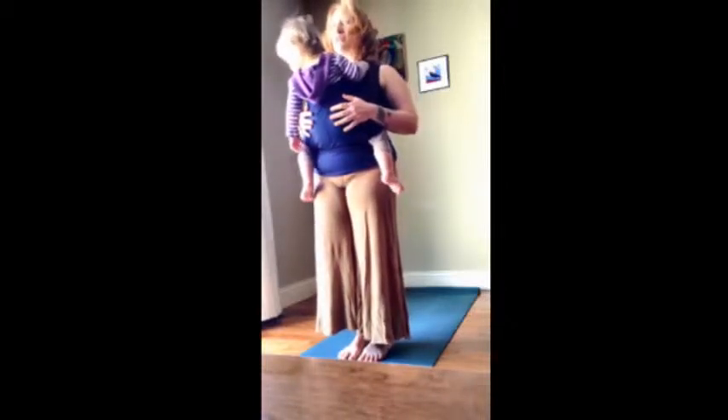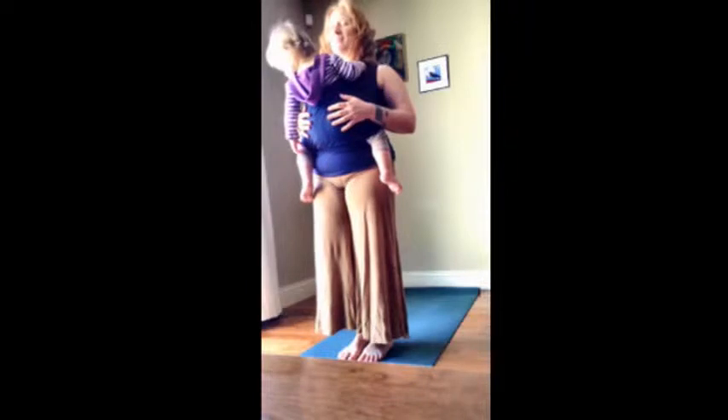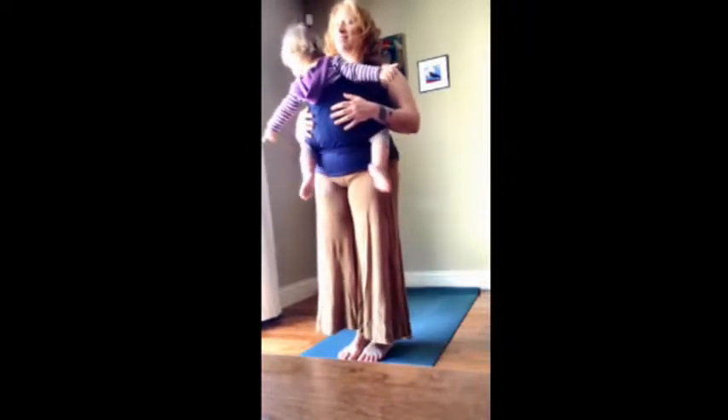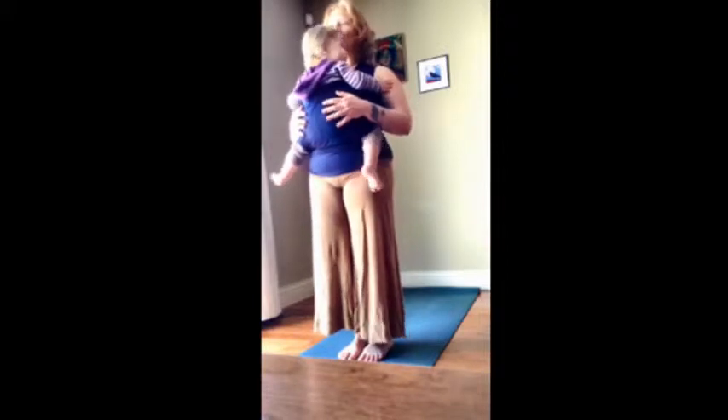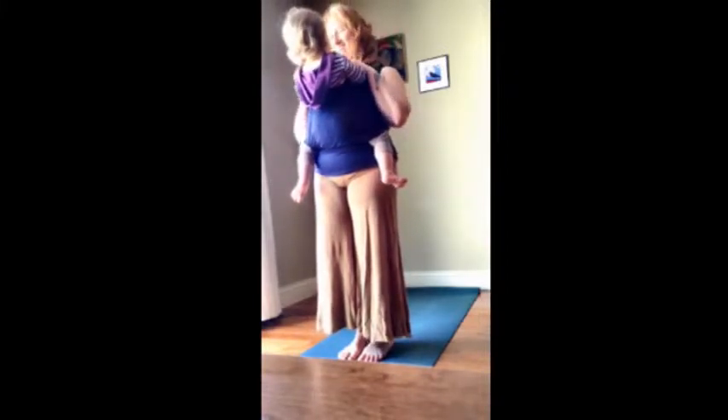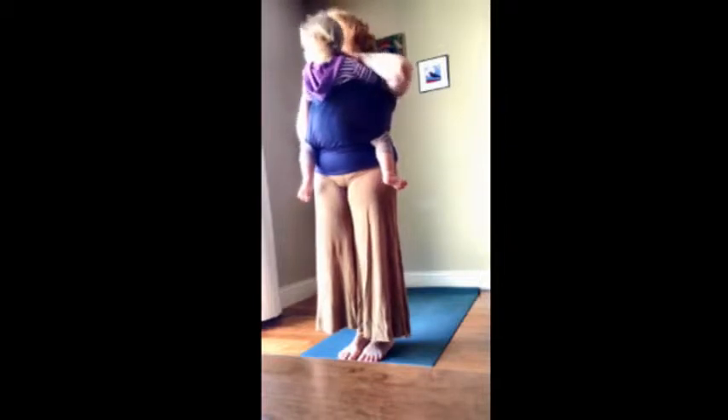We're going to stand here for a moment and breathe. It's one of the best gifts of yoga. And then we're going to do a little Kapalabhati because that is one of Maggie's favorite things. Ready for Kapalabhati?